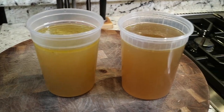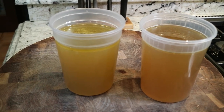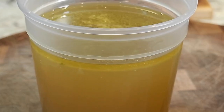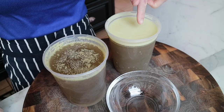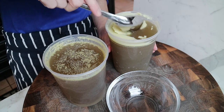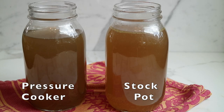Now you have beautiful stock on the right and chicken broth on the left. If you notice, we cooked that chicken with the skin on and we have some fat at the top, but we can fix that. Place it into the refrigerator where that fat will congeal. After it congeals, you're just going to remove it with a spoon and get rid of it. Now you have beautiful stock and broth for your soups, stews, braises, and rice, even risotto.